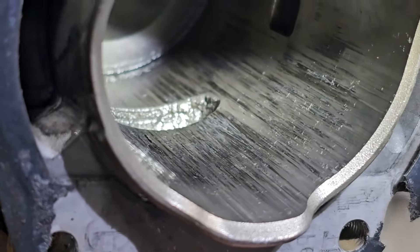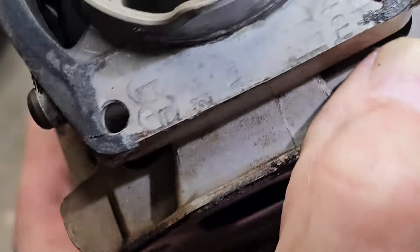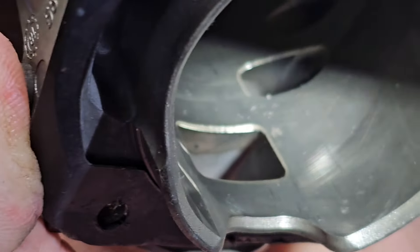Take a little bit of sandpaper, nice and easy. I know it looks pretty messy, but I think it's mostly just aluminum transfer. Yeah, the intake side looks good.